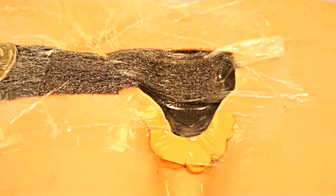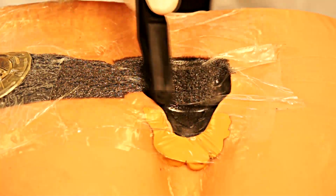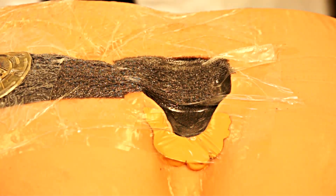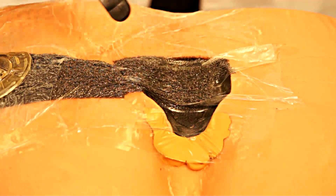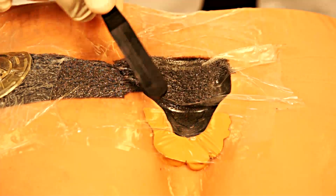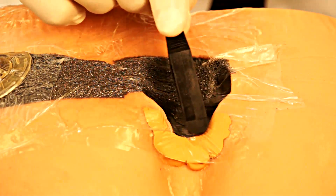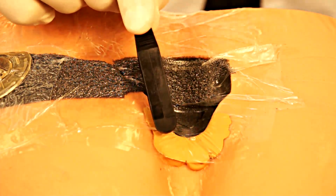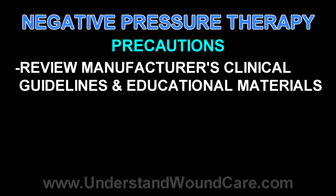One indication that layering might be appropriate is if you have connected your dressing to the negative pressure source and you have a very concave appearance — that would be a reason to consider two layers of sponge. As in the previous demonstration, it is important to protect normal skin from coverage by the sponge dressing and to achieve a seal around the entire wound. You can see that the stoma paste has allowed us to produce an excellent seal at the inferior aspect of the wound, where often times due to patient movement or anatomy an adequate seal cannot be achieved.